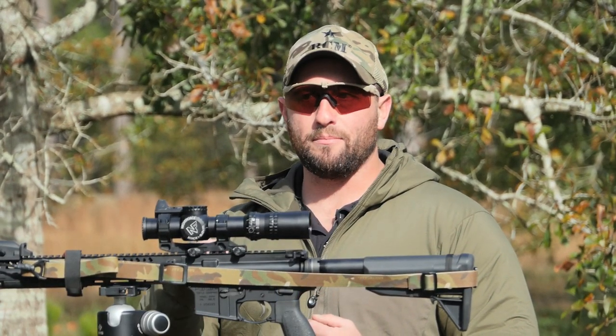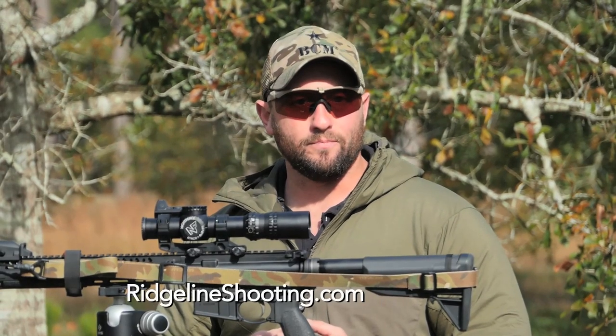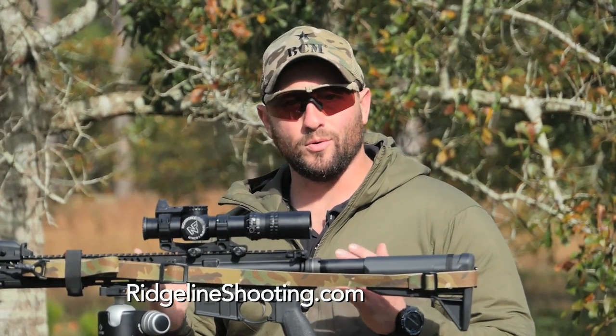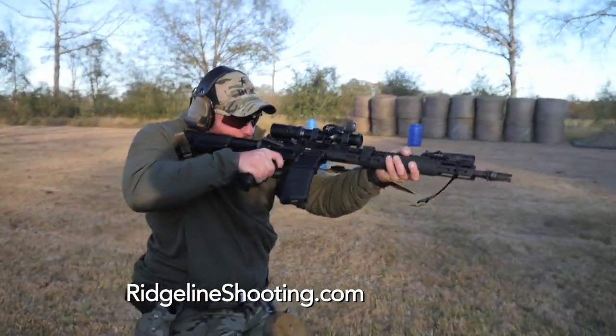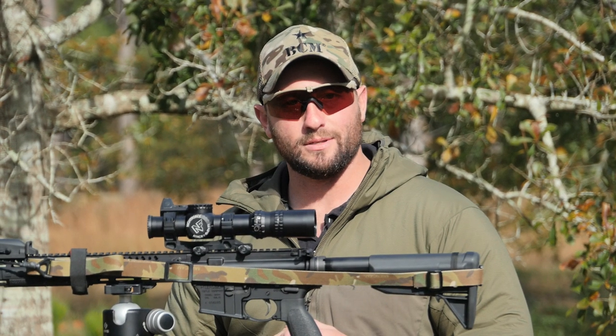So when I see a target at distance, I can snap my red dot up on it, and once that red dot's on target, I roll the gun and the reticle settles on the target. Again guys, we've enjoyed this optic revolution for the last few years — this has been a really great time to be an AR-15 shooter. I'm Alex from Ridgeline, until next time, train hard, stay safe.